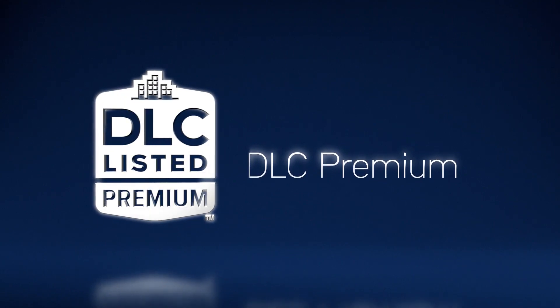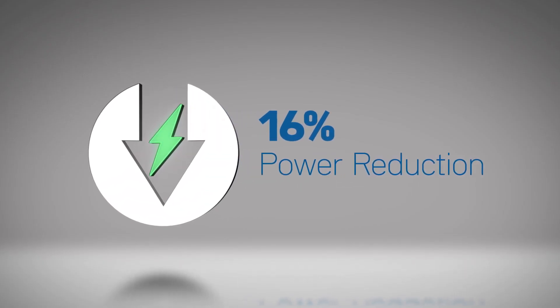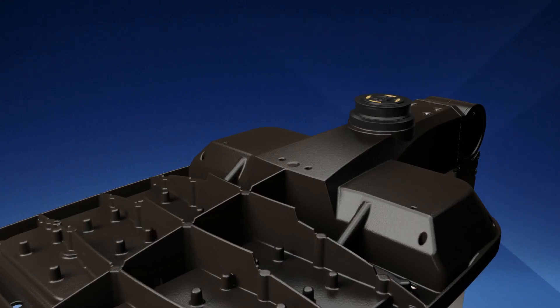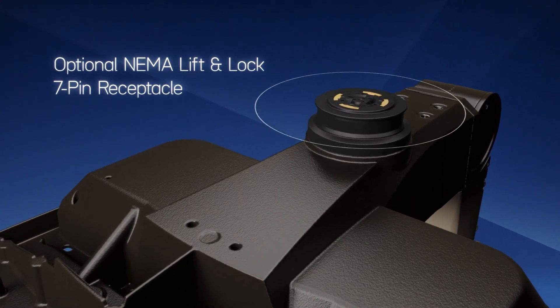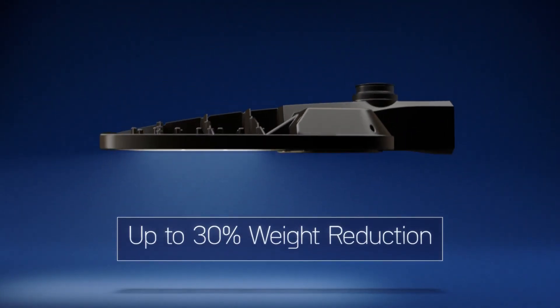With DLC premium level efficacy, the new OSQ Series C has a 16% reduction in power but with an impressive 171 lumens per watt. Performance updates also include improved rotation and photocell engagement with the optional NEMA lift and lock 7-pin receptacle, and a significant weight reduction.